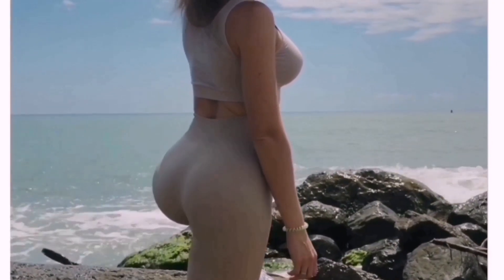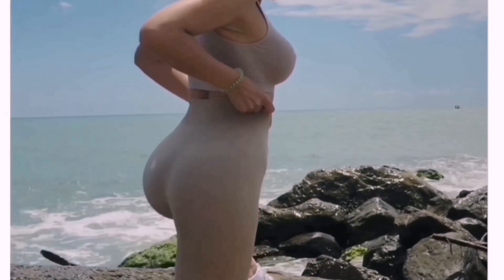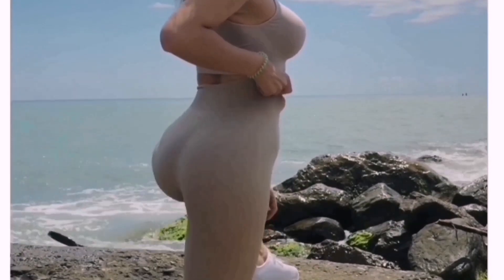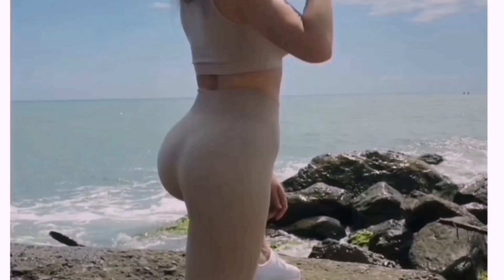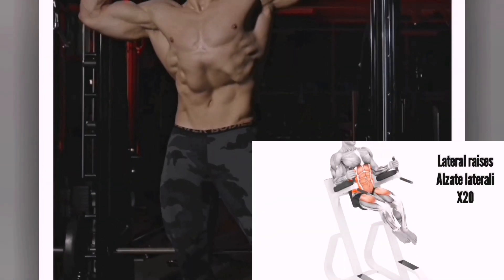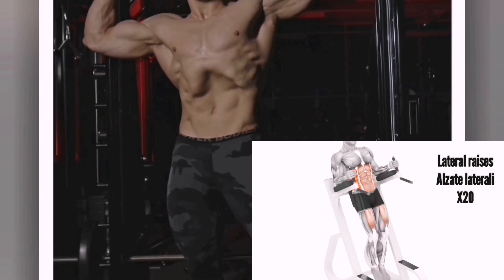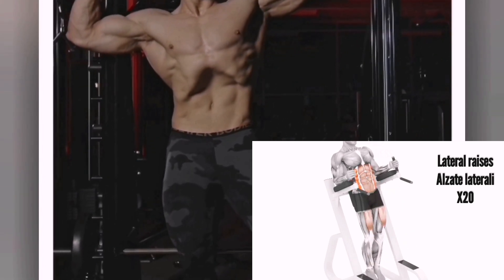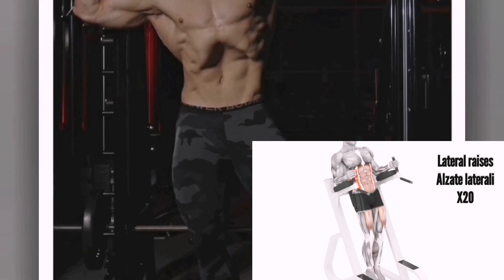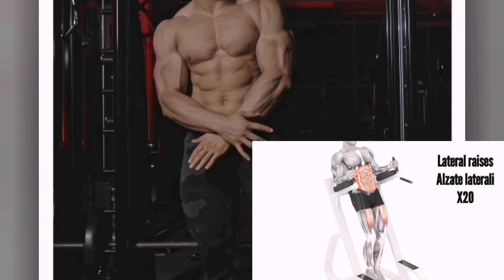Hello lads! Are we ready for a new workout? Today I present to you a step-by-step workout to perform one day yes and two days no. Let's get ready to perform the exercise that we observe at the bottom left as soon as the video presentation ends. To perform other workouts, I remind you to visit my channel.